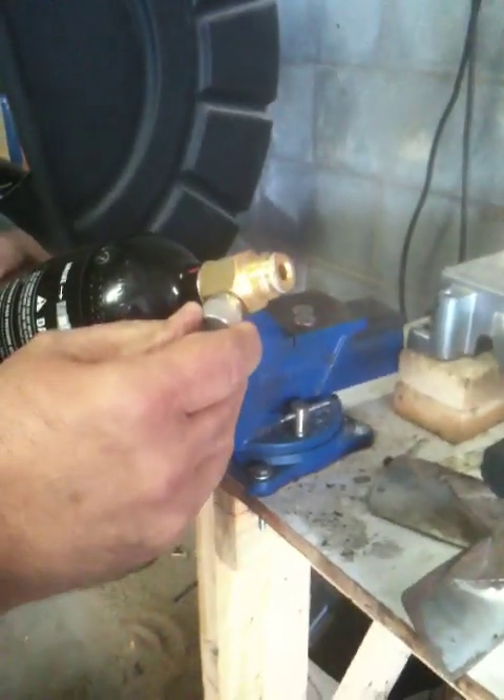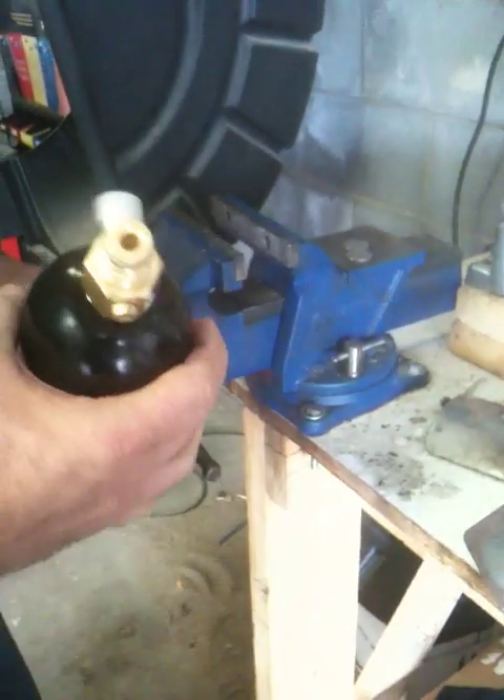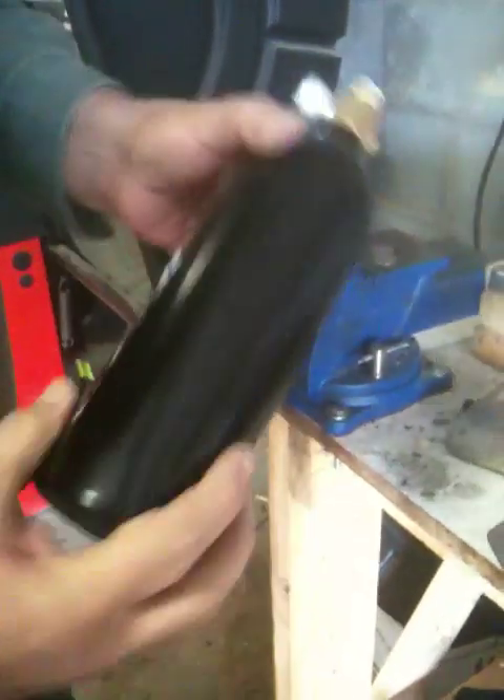And now you have a properly installed on-off valve on your tank. You turn this on to open it, turn it off to close it. Does everybody understand that? I sure hope so.